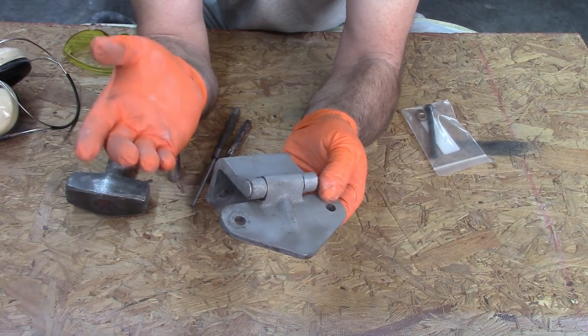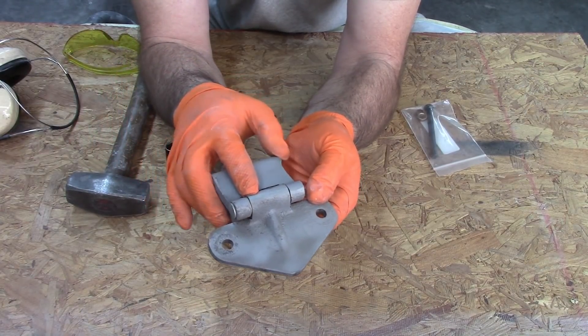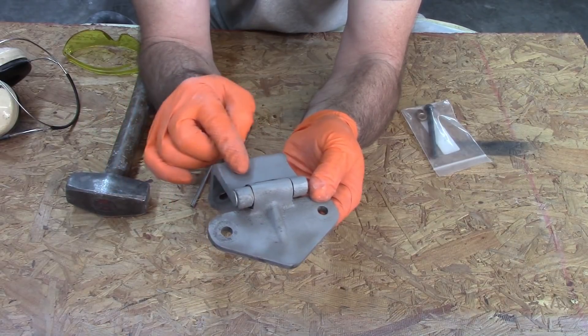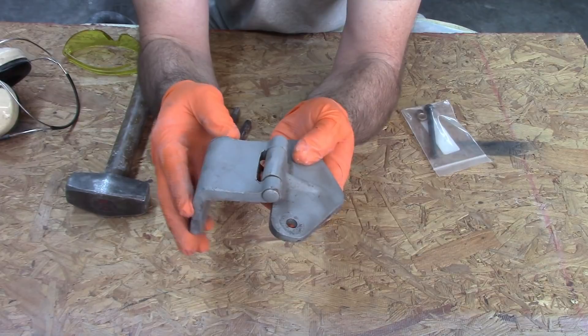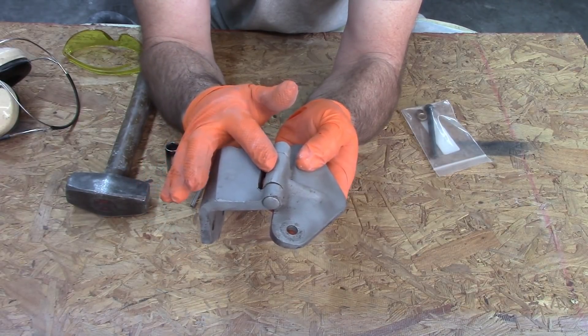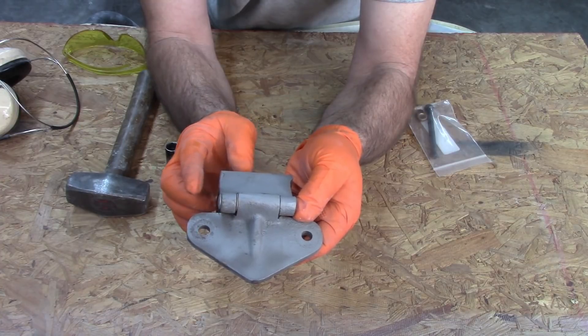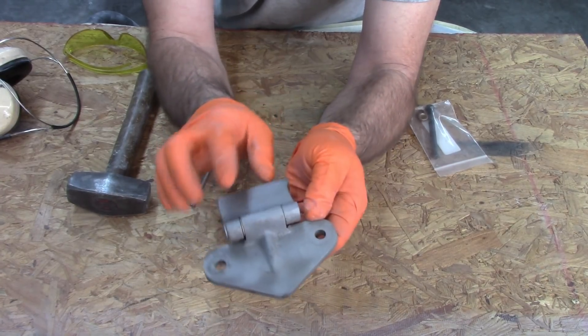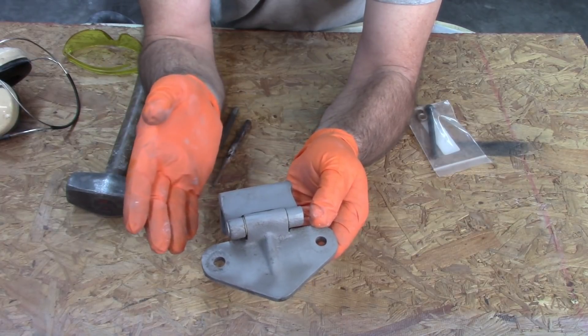Years ago when I was working on my Model A, these didn't have bushings — it was just a straight-through hole. But at least they're proactive enough to say these things will wear out, so let's add some bushings in there. What needs to happen is this pin has to be driven out.